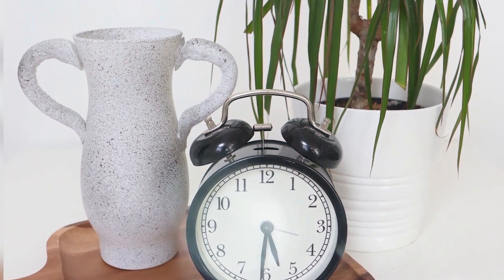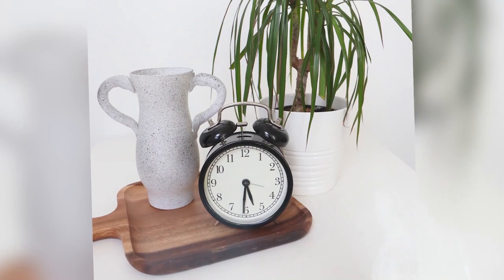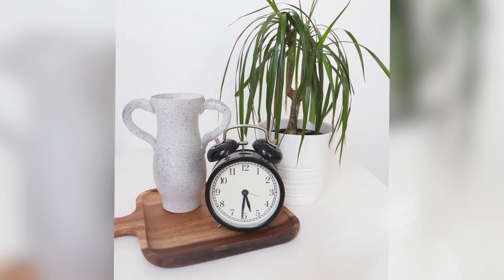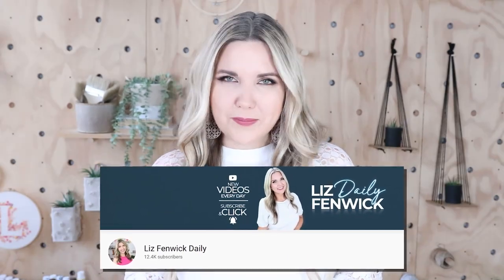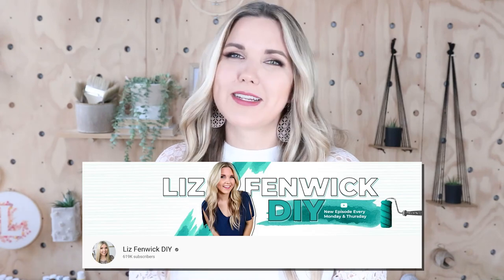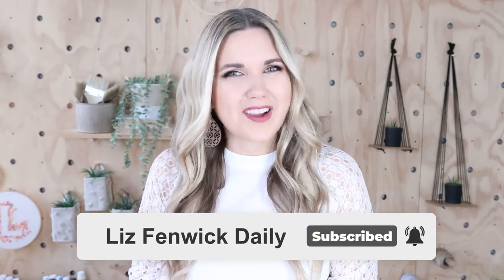Here's a look at how the vase turned out. I'm Liz and you're watching my second DIY channel where I post daily DIY videos. You may be familiar with my main channel, Liz Spivik DIY, but I'm glad you found me over here. Make sure you're subscribed so you get notified every day when I post a new daily DIY video.